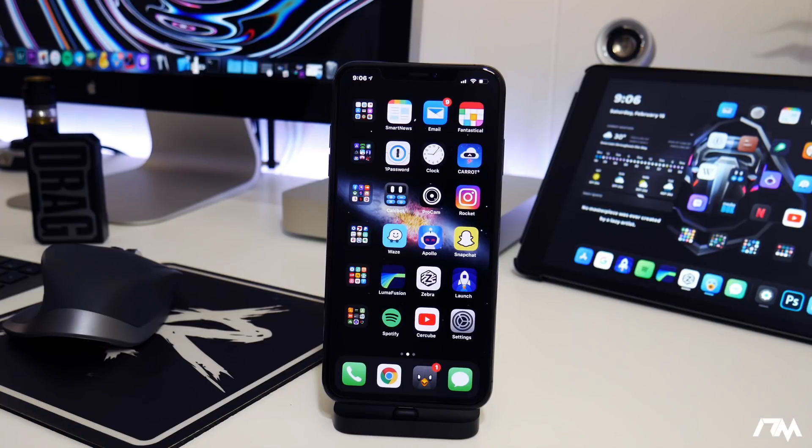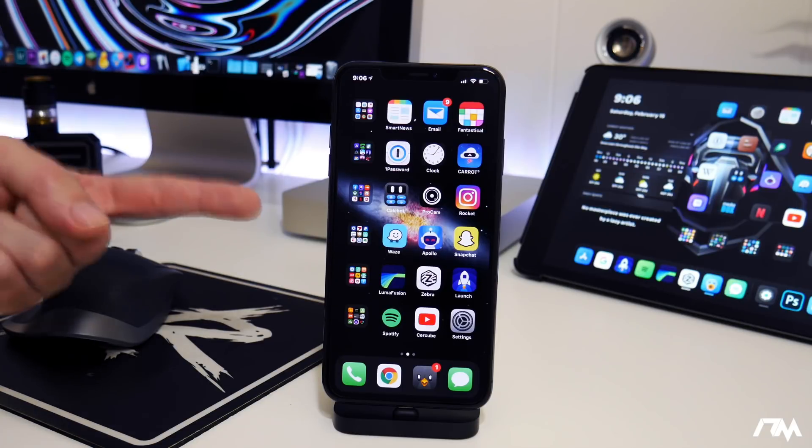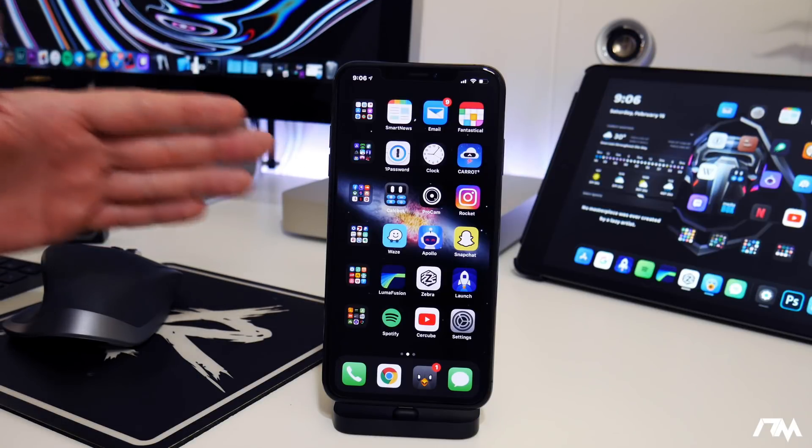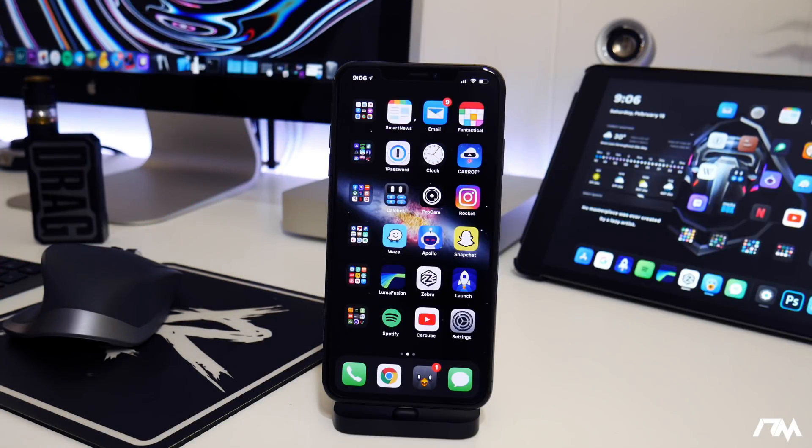What is up guys, Jeremy here, and yes the iOS 13.0 through 13.3 unc0ver jailbreak is now available. As of the making of this video it is only supporting A12 and A13 devices, so keep that in mind.